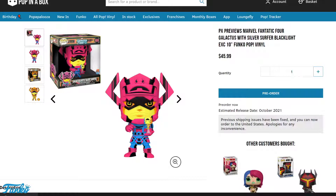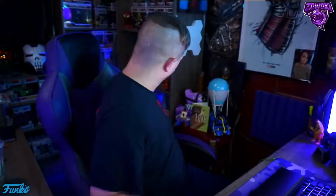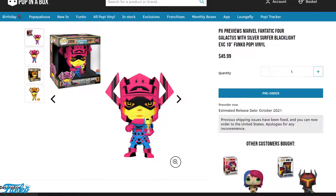Pulling up the website — looking at this Galactus pop, you can see this is the PX Previews Marvel Fantastic Four Galactus with Silver Surfer Black Light Exclusive 10-inch version, which is going to be $45. Normally 10-inch versions are between $29 and $40, so this one is a bit more because it's a black light and there's a possibility of getting a chase version. Still not a bad price — most of my Funko Pops I've paid $29.99 for, though my Joker was $32.